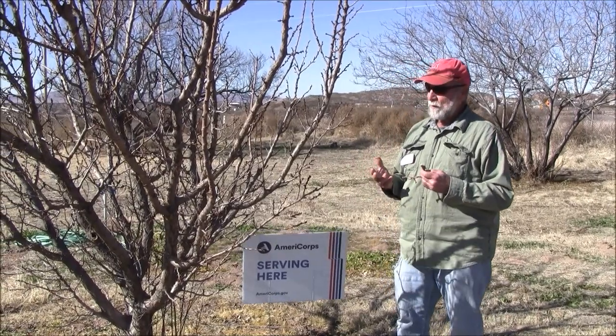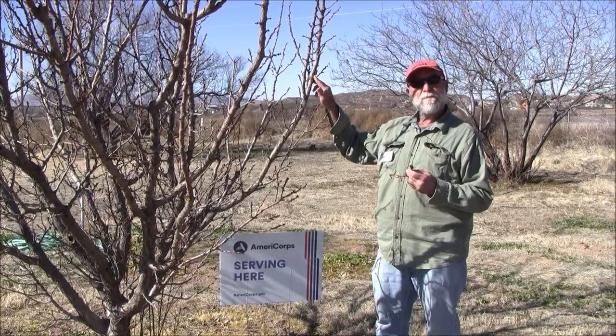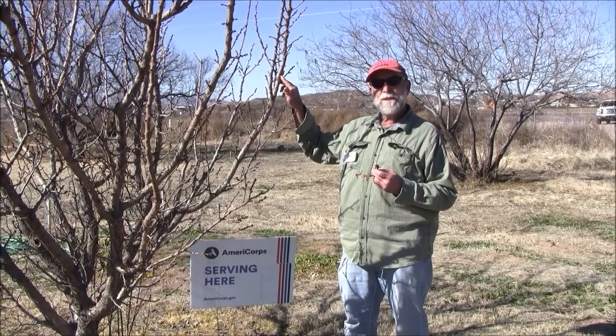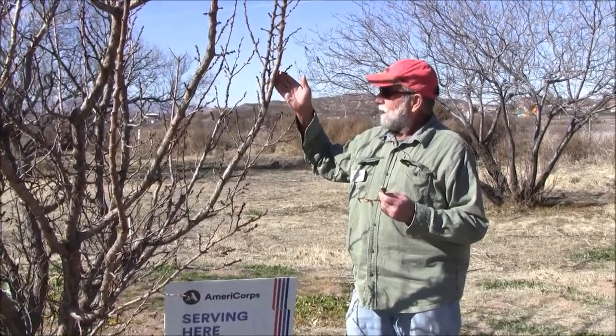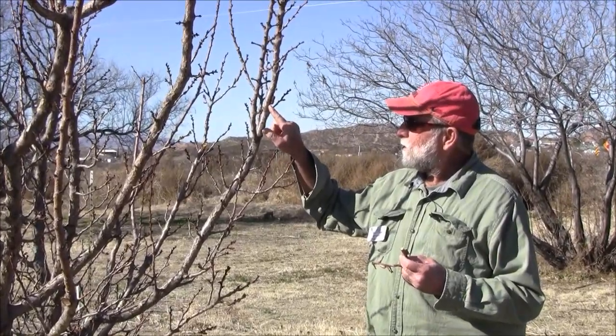So for that reason, when I'm pruning, I like to be on the lookout for these mantid eggs. Praying mantis is one of the best predators you'll ever have, and you can save them. So here's what it looks like hanging up in the tree.